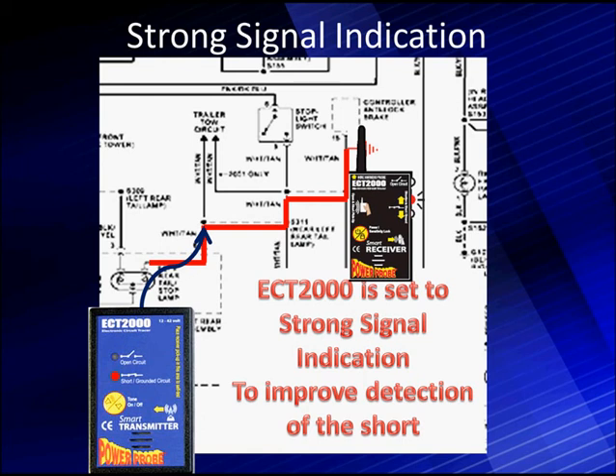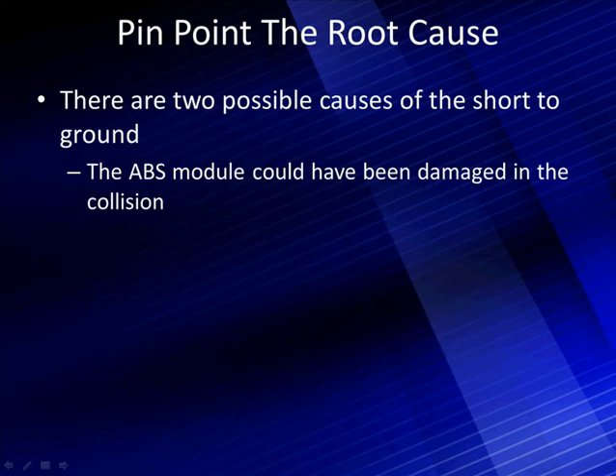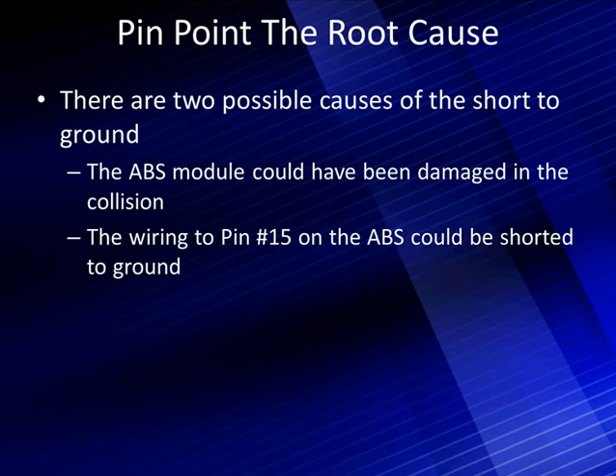We've used this to improve our short detection. Now we've got to break it down further. We know it's at the front — it's pointing out toward the ABS module. So the short is out toward the ABS. Now it's time to pinpoint the root cause of the problem. There are two possible causes of the short to ground: the ABS module could have been damaged in the collision, or the wiring to pin 15 on the ABS module could be shorted to ground. Either one could give us a problem.